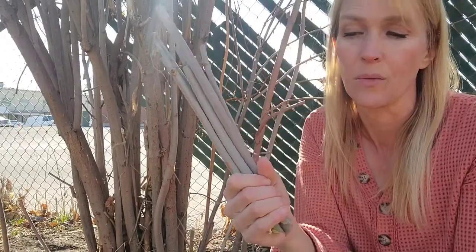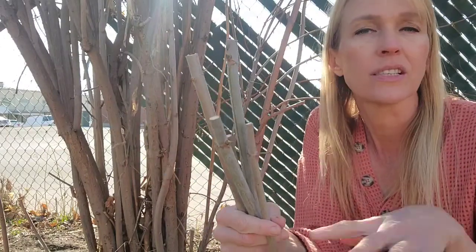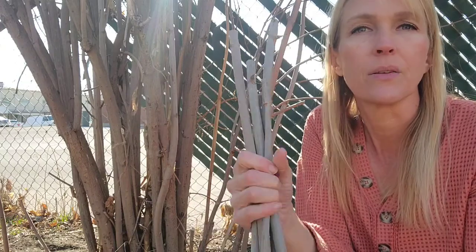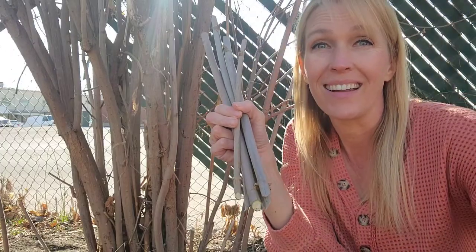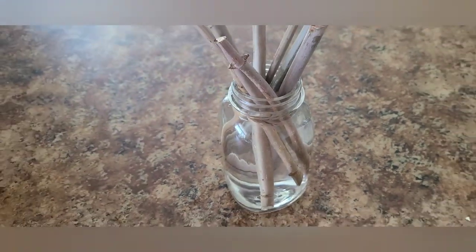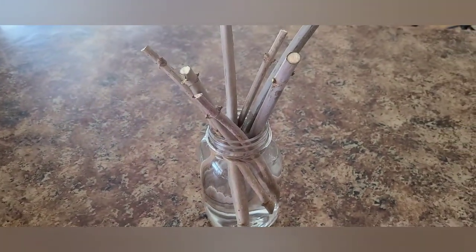I'm going to stick these in water. If it's a little bit warmer you can plant these right in the ground and just keep the ground moist. But I'm going to put these in water because our ground is still freezing right now. I just fill up a quart jar with water and stick the cuttings inside. You can use a rooting hormone — I don't have any right now, but it works without it.